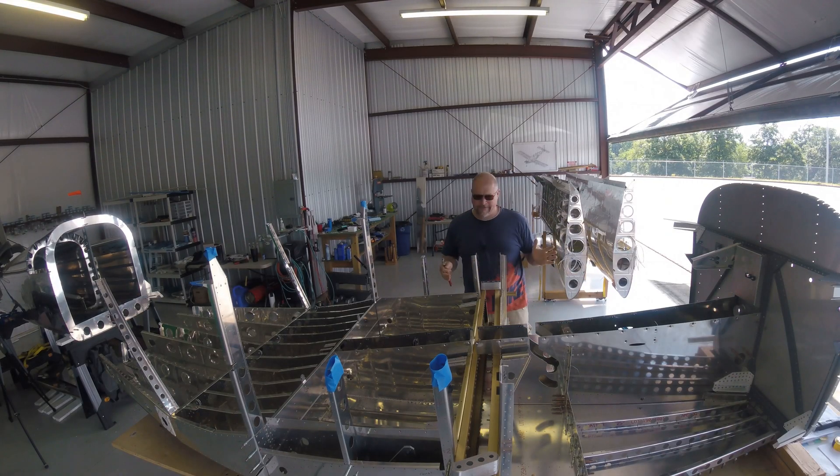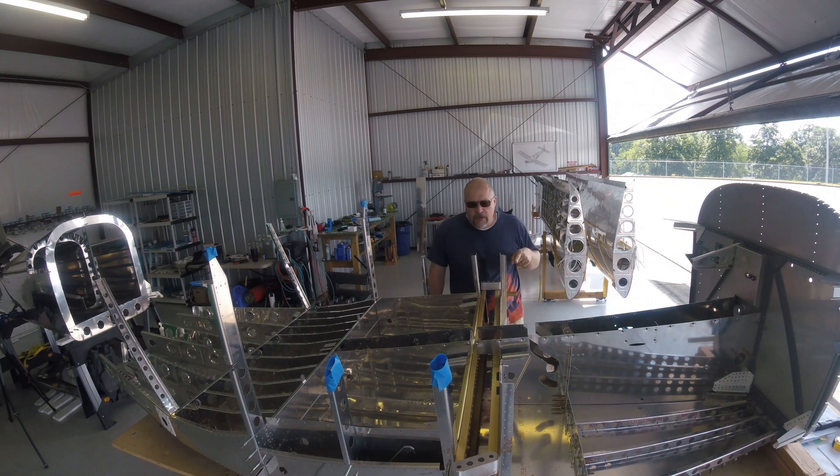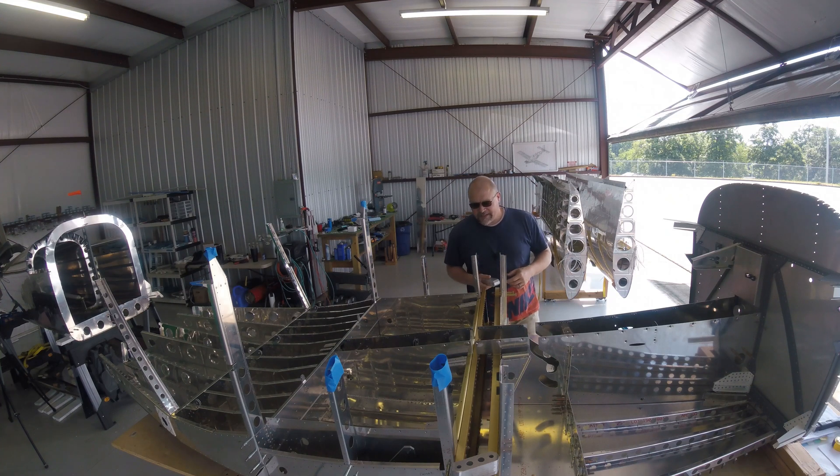My wife came out and helped me flip this thing up onto the table. I've gone through and put Clicos across the skin, so the skin on the bottom of this one and the skin on this one are now Clicoed together. Now it's about getting these spacers put in between these two spars and using these big old bolts to put it all together. I'm going to have to get the bottom ones done first, then kind of lift this side up a little bit and do the others.